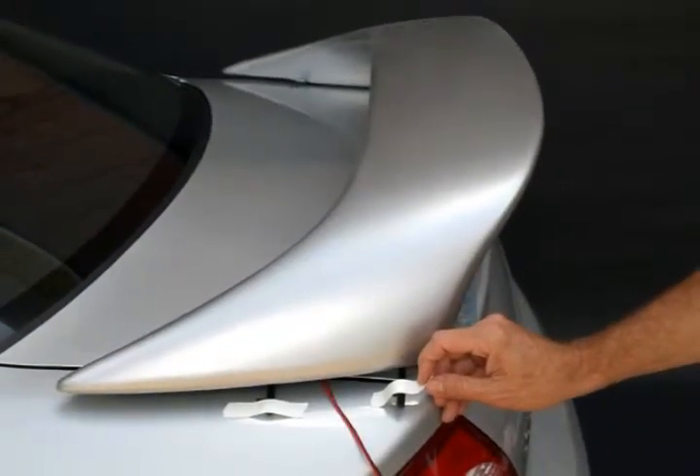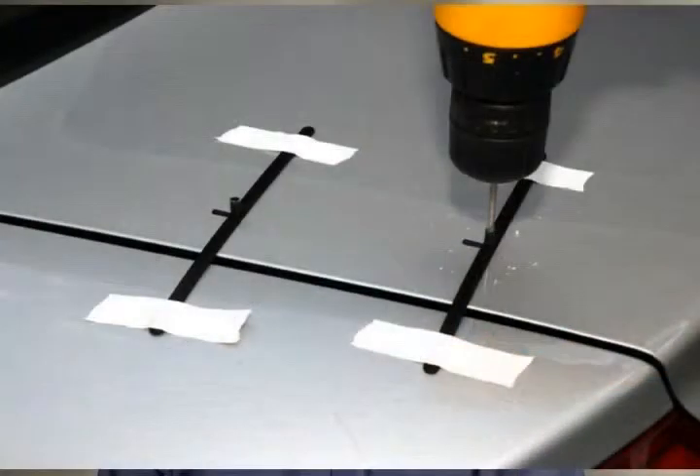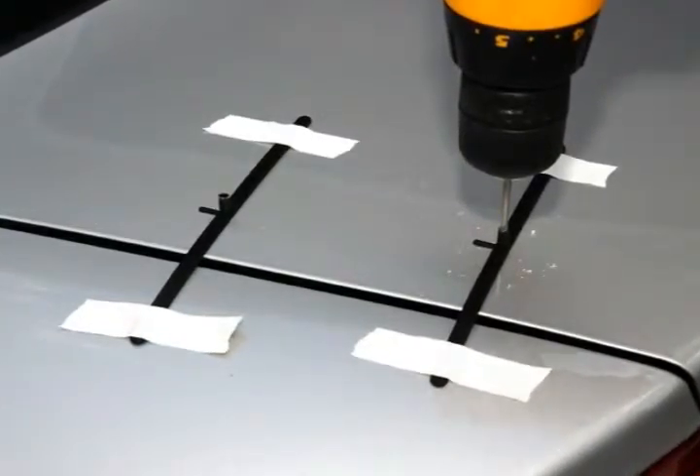Reposition wing on vehicle and tape t-strips to the trunk lid. Remove wing, leaving t-strips taped to the trunk, and drill a 1/16th inch hole on t-strips.